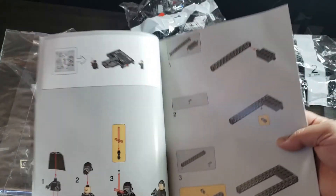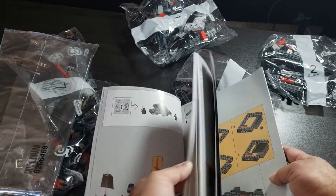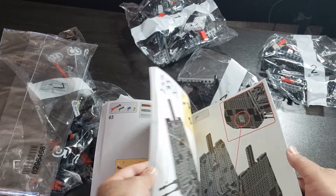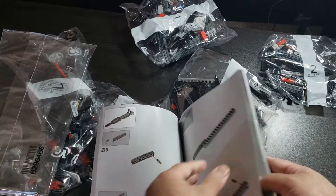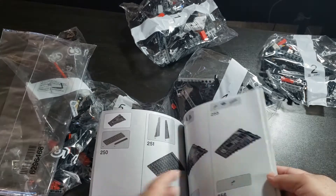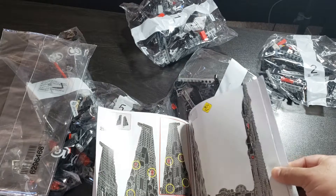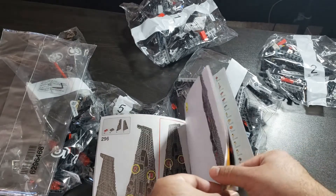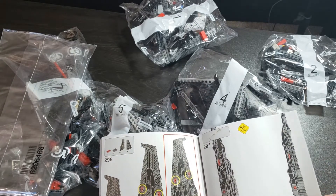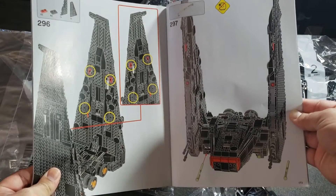I'm pretty excited about this set because I wanted to get all these Star Wars sets before they retire. Star Wars sets definitely cost more than other themes. It looks like we're going to have about 297 build steps — pretty cool for a set like this.